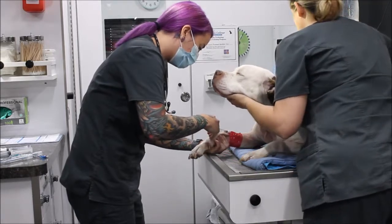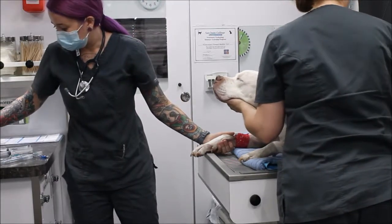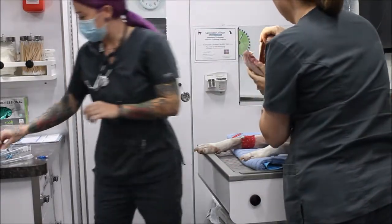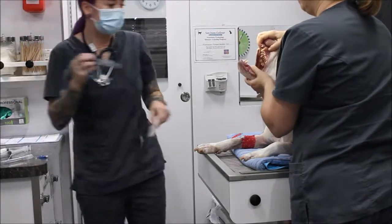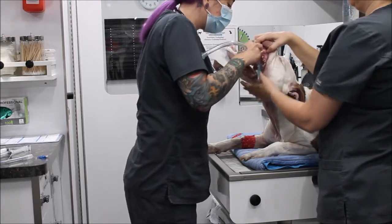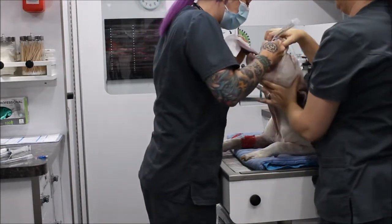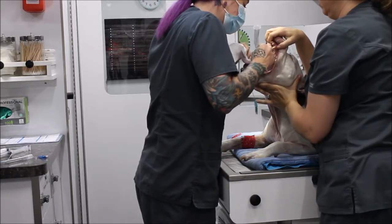I have confirmed that I have all of my items I needed beforehand. I have my endotracheal tubes, which I have checked for leaks. Checking his jaw tone now. I have my endotracheal tube with just a little bit of sterile lubricant on the end. I'm going to visualize — pushing the soft palate up with the tube and the epiglottis down.